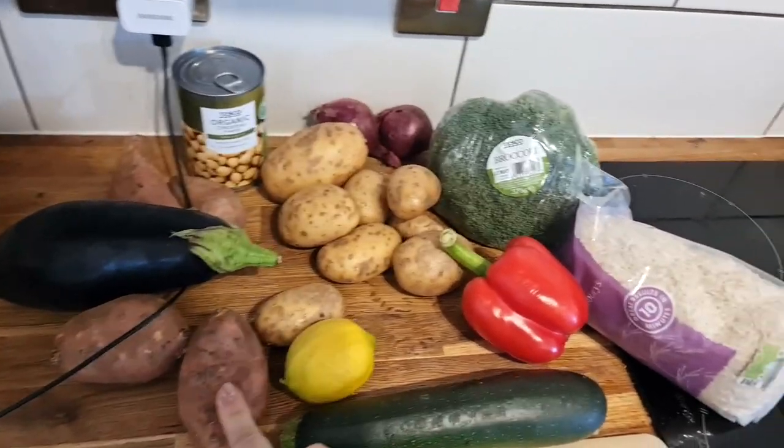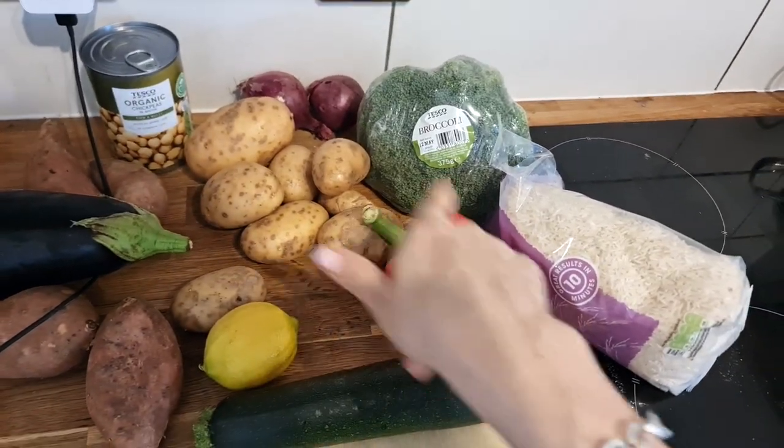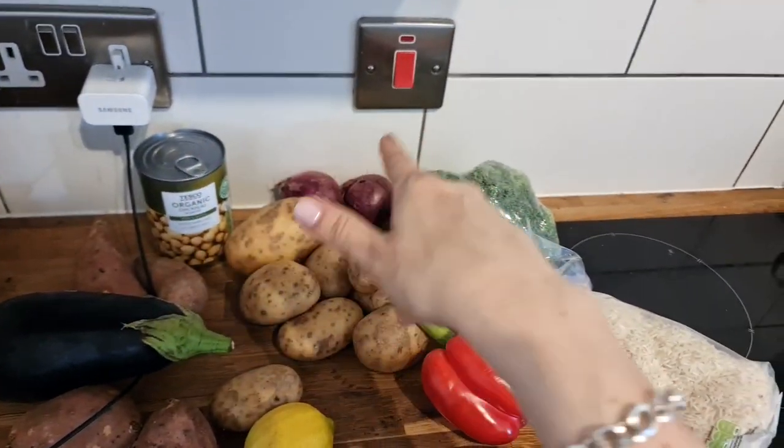I've got a courgette, lemon, sweet potatoes, normal potatoes, pepper, aubergine, chickpeas, onion and broccoli.